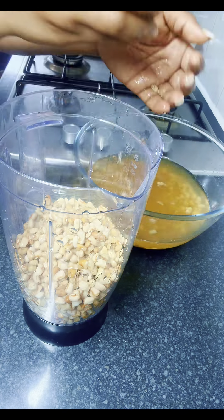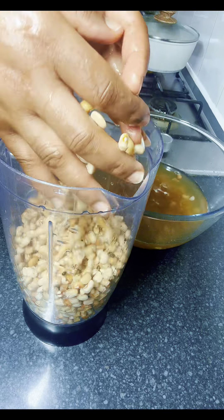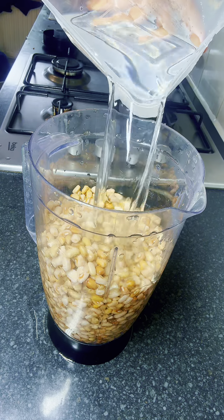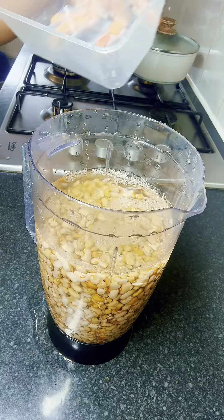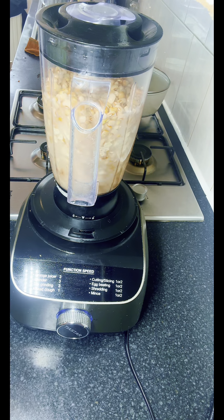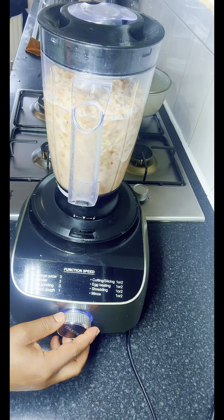I find that using a blender to wash your beans is quite easier and time-saving, but if you don't know how to do that you can use your hands the way we normally do. Next I added some water on top of the beans and transferred it into the blender, allowing it to blend for about 30 seconds.